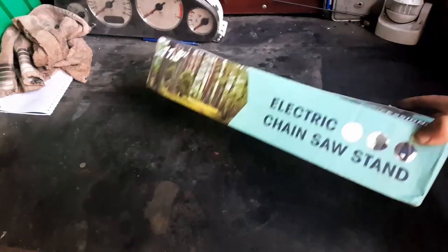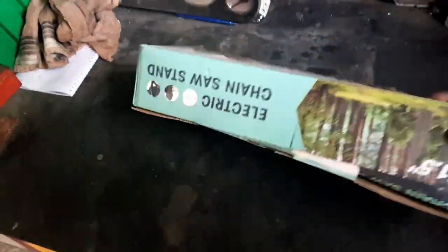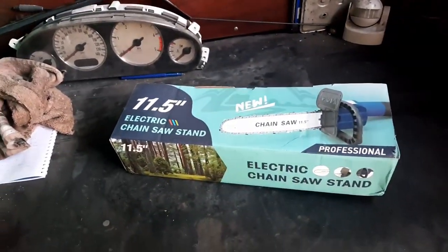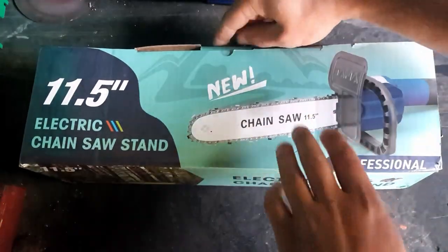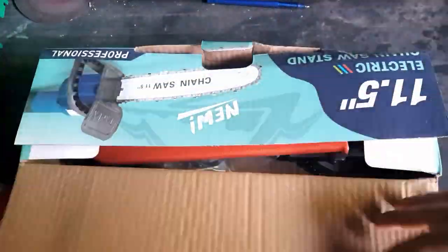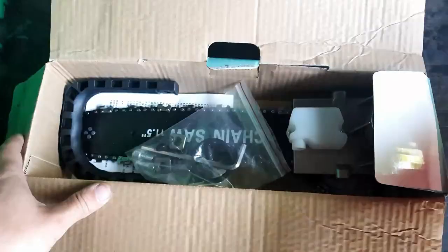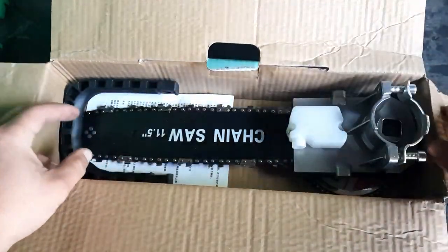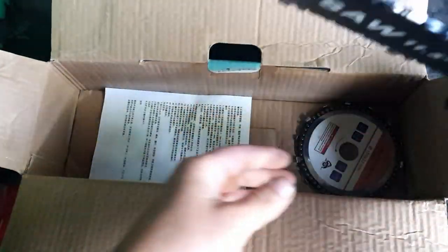We've got this electric chainsaw stand today, which apparently is gonna make our life a lot easier. It's just an 11 and a half inch blade, which is more or less what everybody needs — you don't really need a bigger chainsaw unless you actually need a proper chainsaw. It comes with a sheath, a couple of adapters, and an allen key.